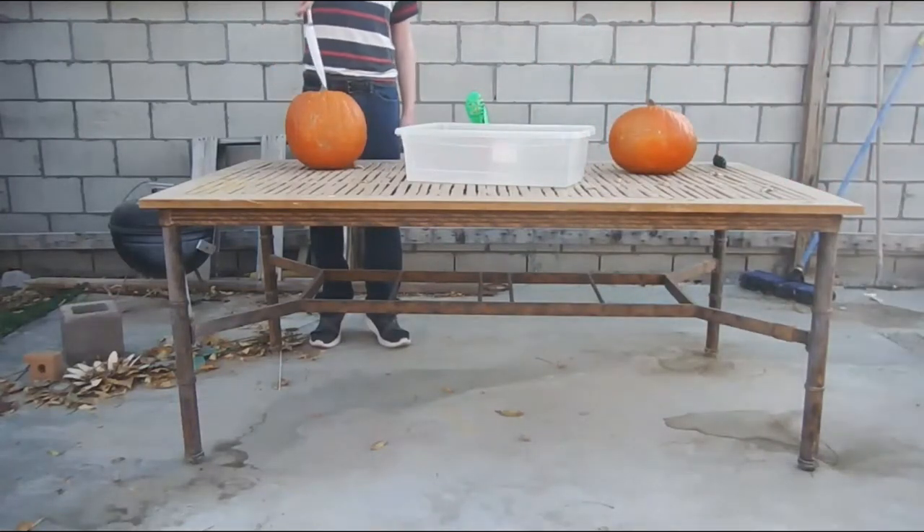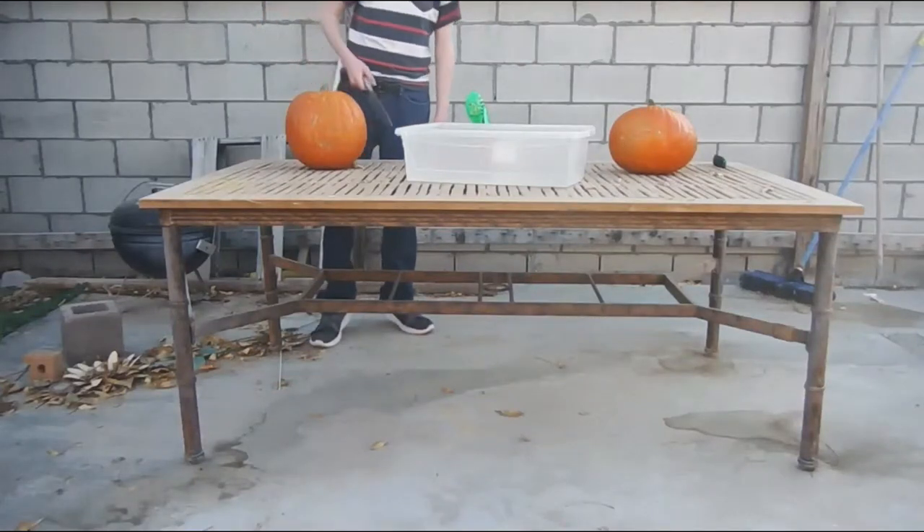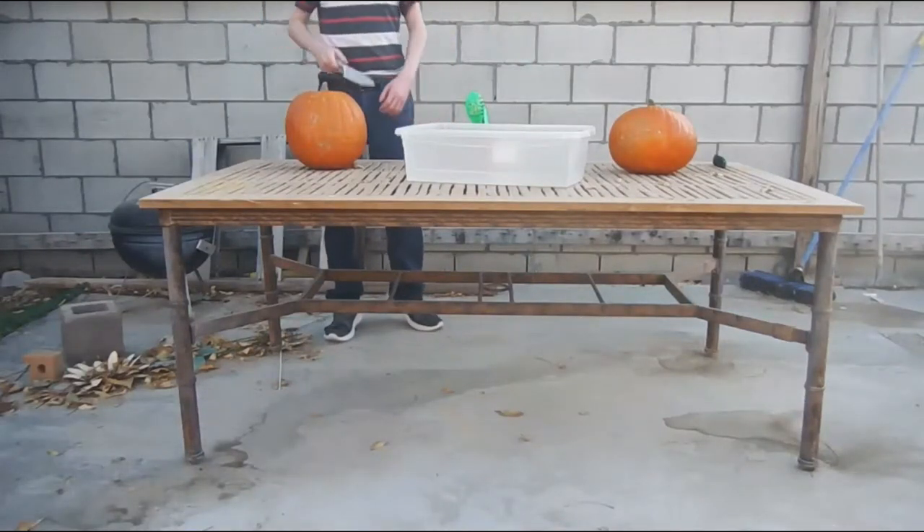Yeah, we did defrost these pumpkins, by the way. They were in the refrigerator. They're not anymore.